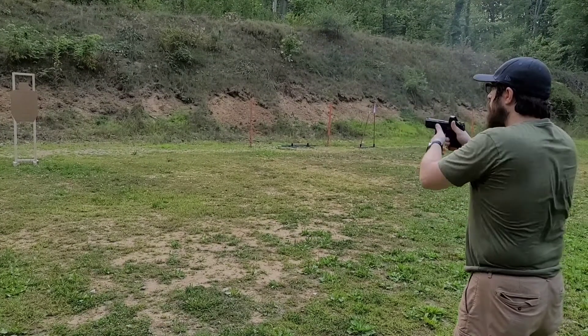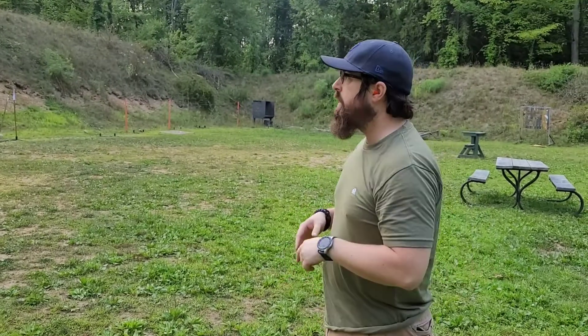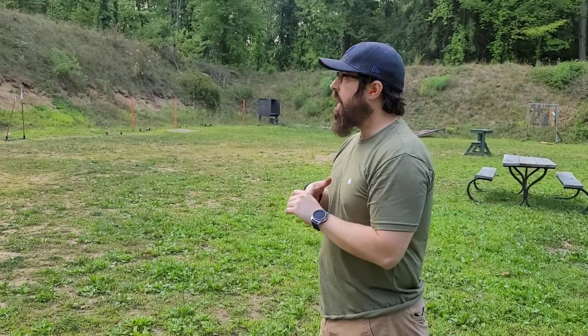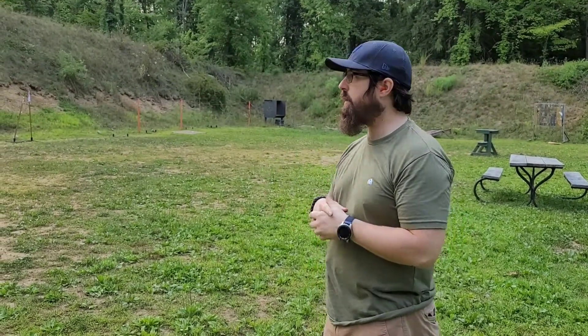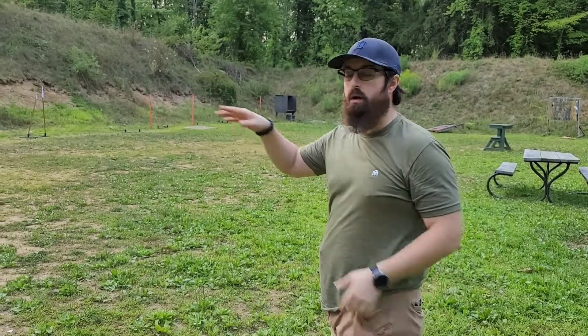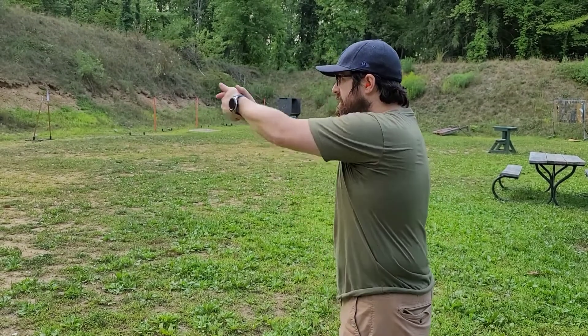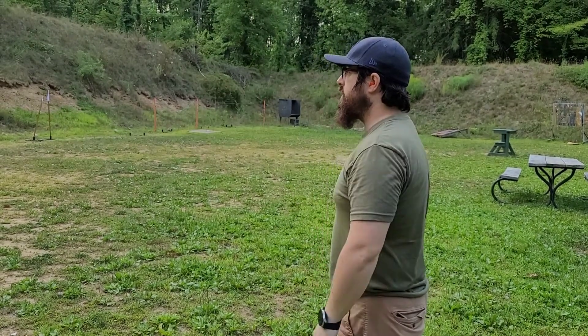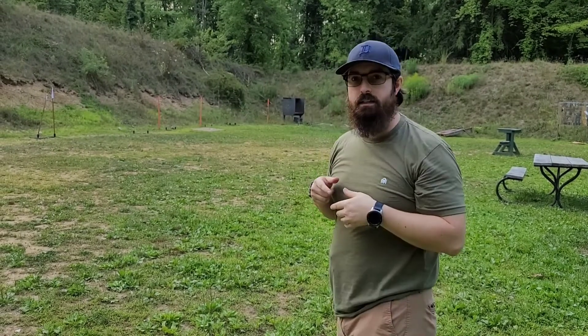I did not have my sights on target where I wanted them to be, so I didn't shoot. Think of it as a penalty. I got this from watching Six Hour Academy videos — great advice. I couldn't see my sight on the target, couldn't see it in the window at all, so I didn't shoot because I didn't know where that round was going. In a self-defense scenario, if you don't know where your rounds are going, it's unsafe for everybody involved and not effective for you either. So instead of shooting, I put it away and did it again.